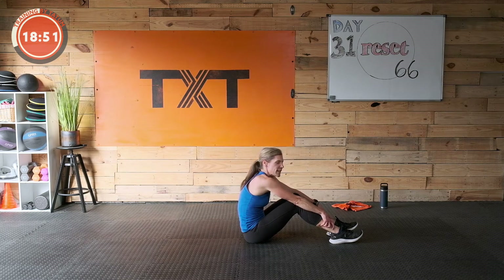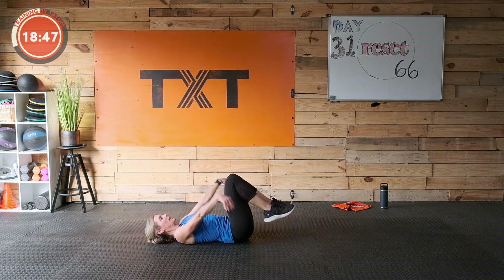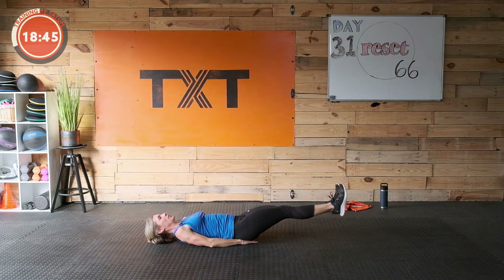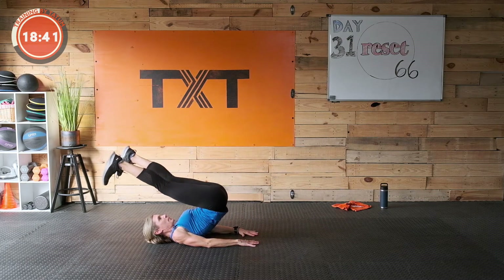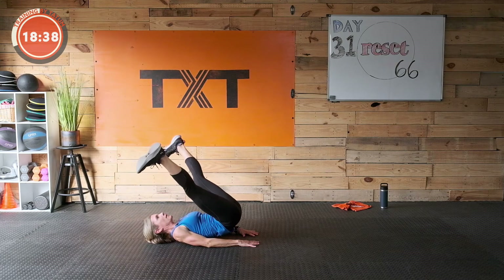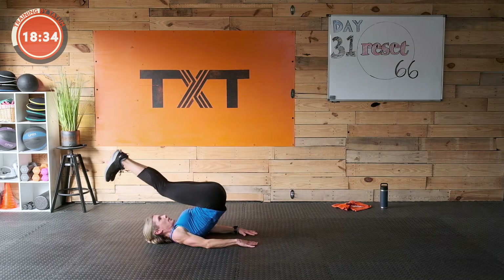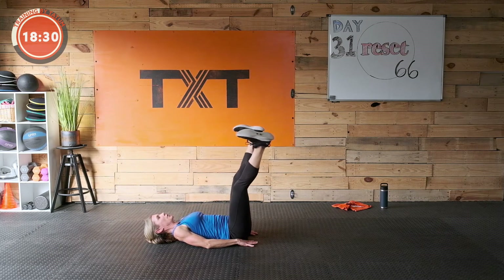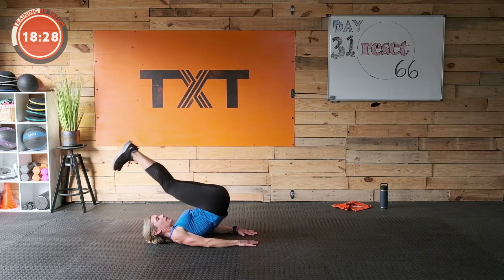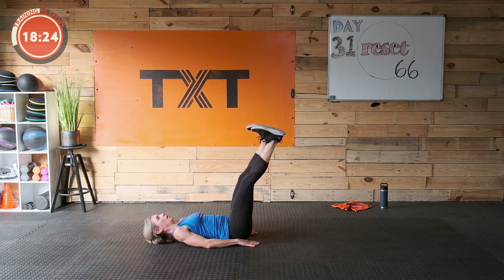All right — leg lifts with little circles at the top. Make sure to flex those feet. Three, two, and one — draw that stomach down. Lift the hips up if you can, bring the feet wide, and lower. Come back around and up. If you're not able to get the hips up, just work your circles. Nice job.